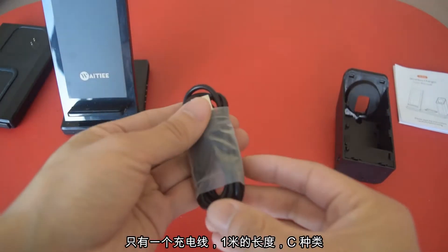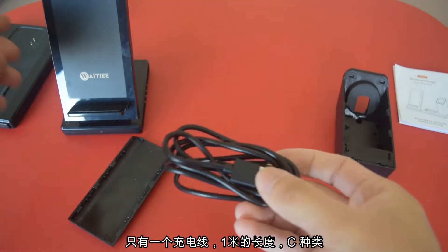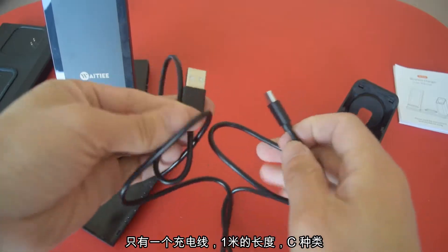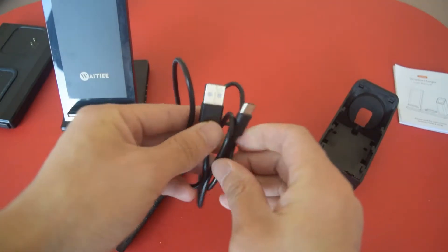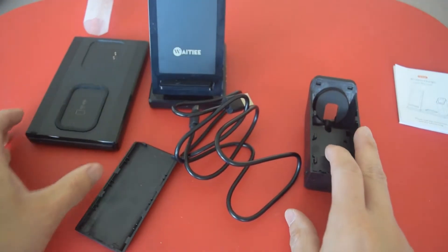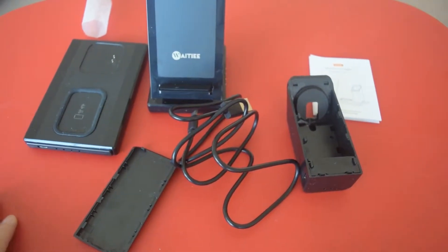Here's the cable — Type-C. One thing to keep in mind: it is only 1 meter long, 3 feet. That is all in the box.